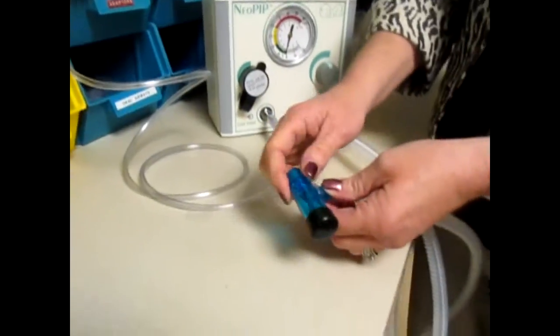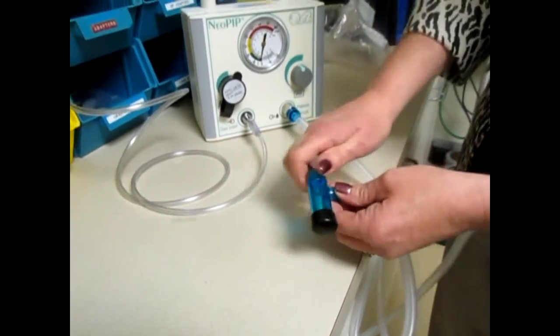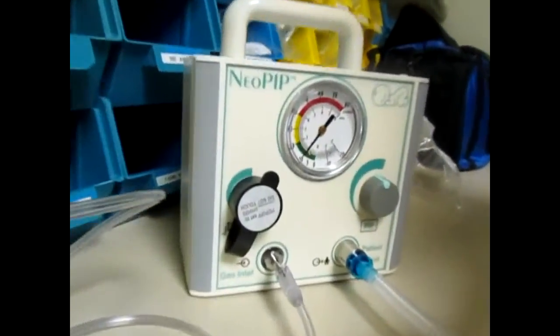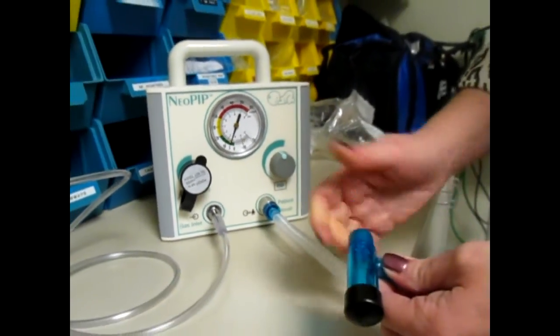And one is on the circuit itself, and that's the PEEP dial. So you can see as I turn this knob, my needle goes up on my manometer, so that would be ten of PEEP, a ton of CPAP if you will. As I turn it down, I can get five of CPAP.